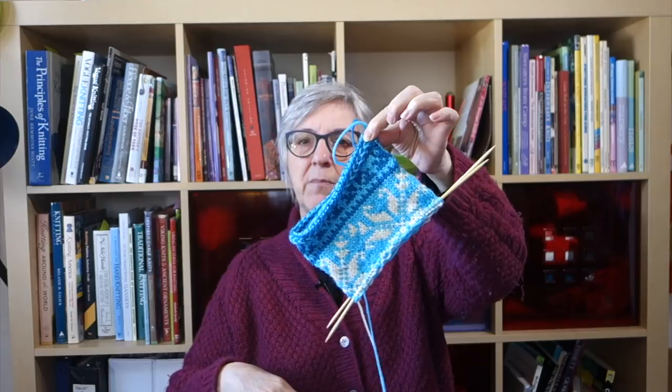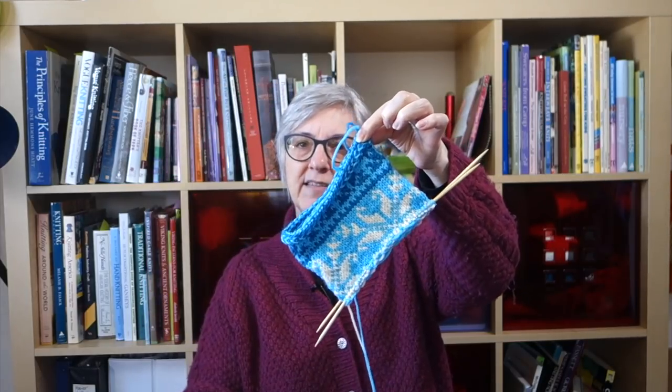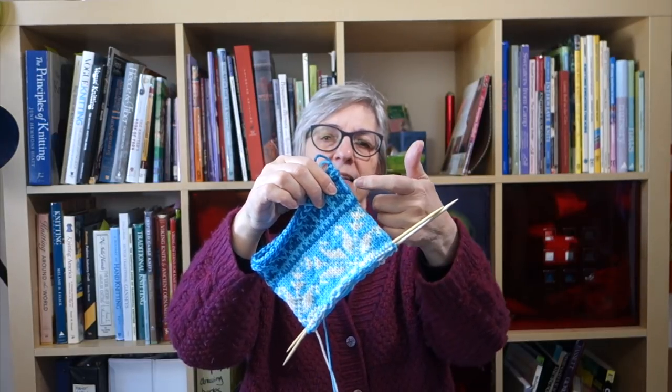One thing about stranded color work or knitting in the round generally: you're not really knitting in a round, you're knitting a spiral. When you get to the end of a round, you are one row above the beginning of the round, so there can be a jog in the pattern where the stitch pattern is supposed to flow continuously. That can bug a lot of people. I haven't been too concerned because the beginning of the round on this stocking is at the back where I'll attach a loop to hang it — so any jog just won't be visible when it's hanging.